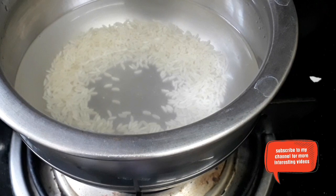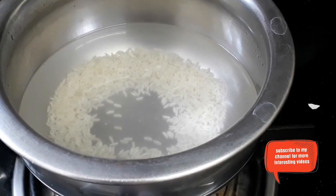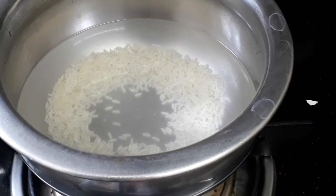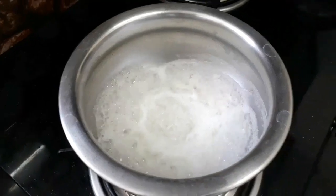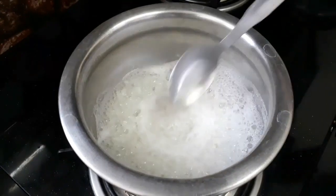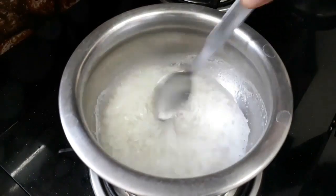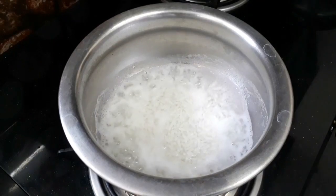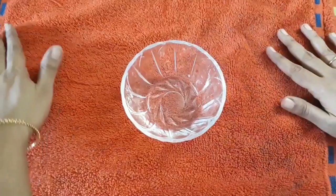You have to cook this rice really well — it has to become like a smashy, mushy kind of consistency. Once you get that consistency, switch off the stove. Rice cream contains full of vitamins and minerals that are good for skin. It has anti-inflammatory properties, and it reduces dark circles. It increases skin whitening, reduces wrinkles, pimples, and age spots.